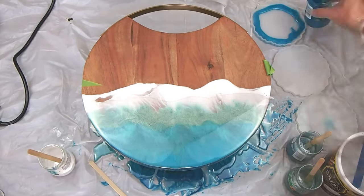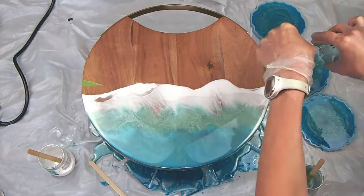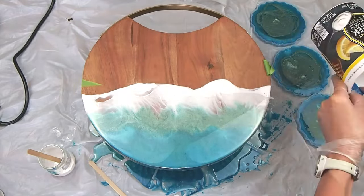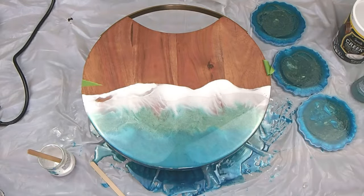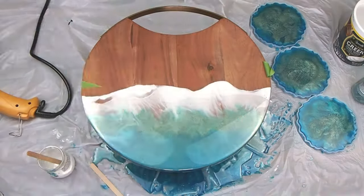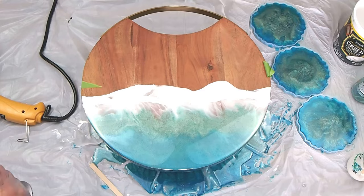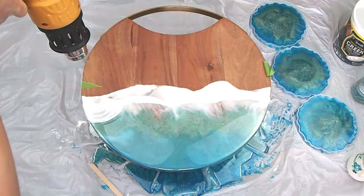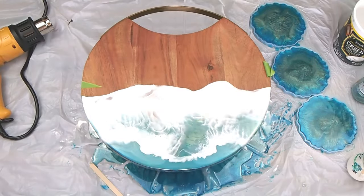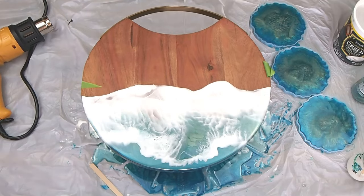Blending, heat gunning. I've got some more coasters I'm adding — I did one yesterday and I'm doing three more so this can make a set. Now I'm going in with my white and doing that wave line again, blowing it out for one more layer to create some more dimension. I've got some nice cells happening with the torch.